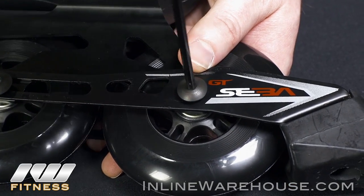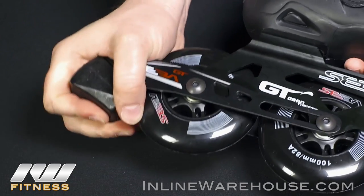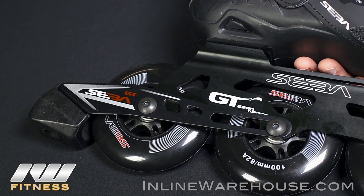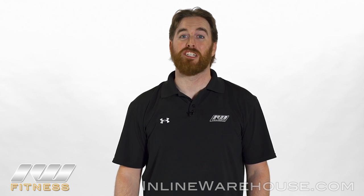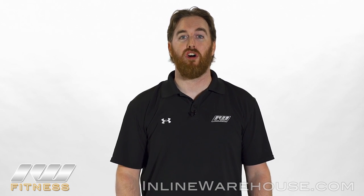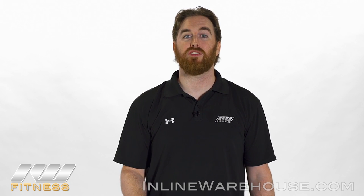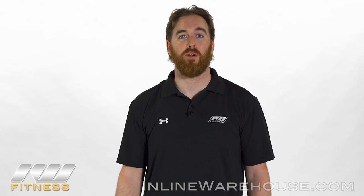After all three pieces of the axle are secure, test them to make sure that the brake is tightly fitted, and continue to install the other axle. As with any installation, it's important to check that all of the parts are secure before you go out and skate. If you need any other instructions or details, check us out at inlinewarehouse.com.